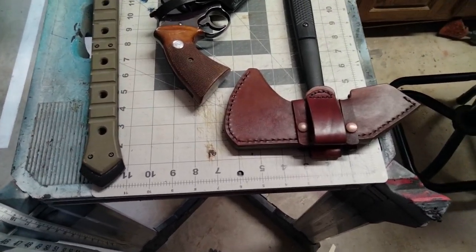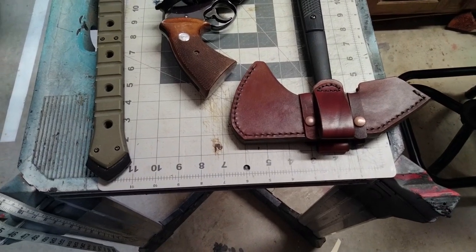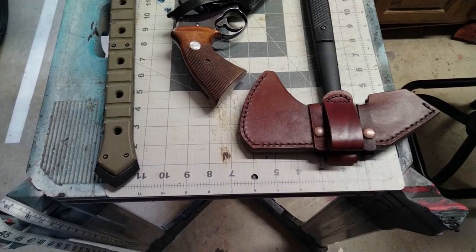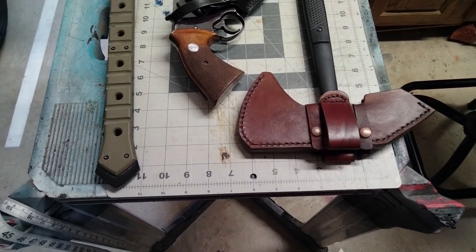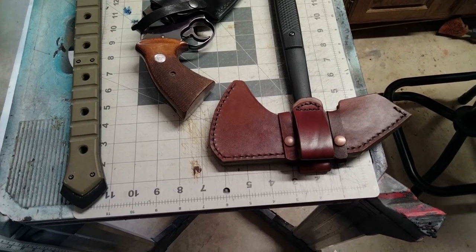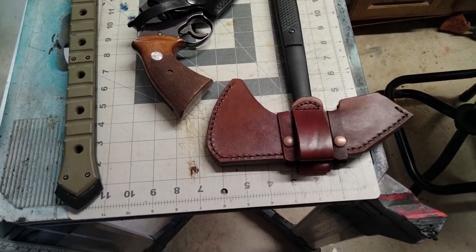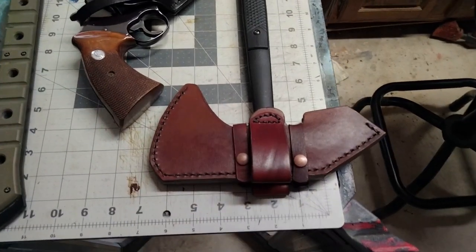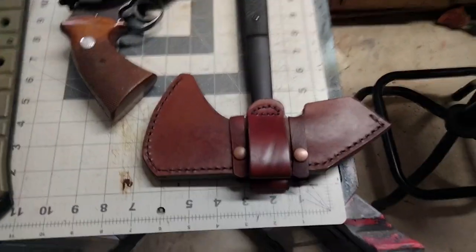Hello viewers. In the shop today — it's probably loud because I've got the fan on — but I just wanted to give you a look at what I'm up to. This customer had a couple of tomahawks and he wanted bottom-draw holsters.